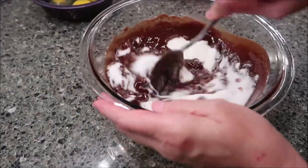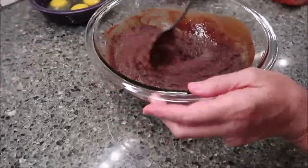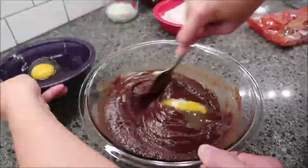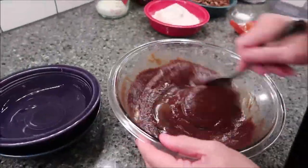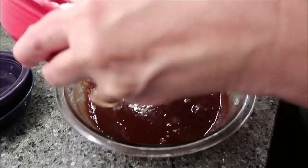Now stir in your sugar, then add your eggs one at a time. After that, stir in your flour.